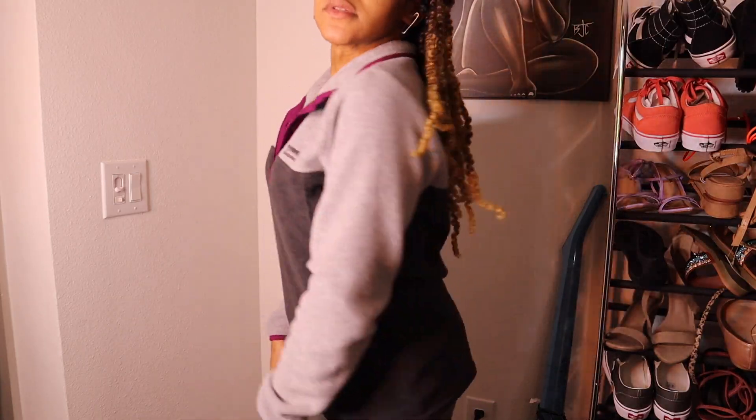Hey y'all! Welcome to DIY Vibe. If you're a subscriber, thanks for coming back. If you're not a subscriber, go ahead and hit that red button below so you can keep up with all the projects that I'm doing. Today's project is actually three different crop tops, including this one that I'm wearing — this just happened to be my favorite. All of the details will be in the description below. Alright, let me show y'all what we're working with.